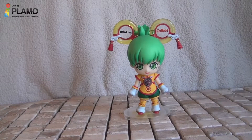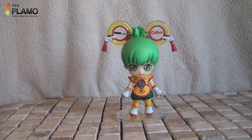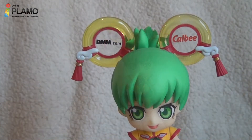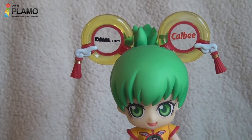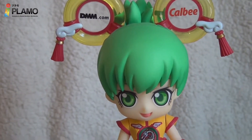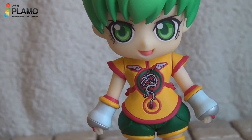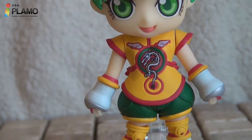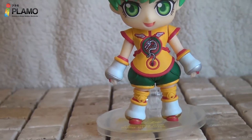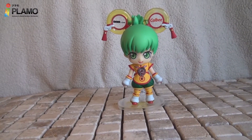Let me introduce you to Dragon Kid. Her name is Paolin Wang — I think I'm pronouncing it right, but let me know if not. She is advertising for a cow bee, I think it's a Japanese food product, and a Japanese website called dmm.com, so she has two major sponsors. She's geared up in her costume and the detail of this figure looks amazing. The size of this figure is four inches tall.